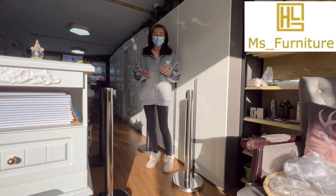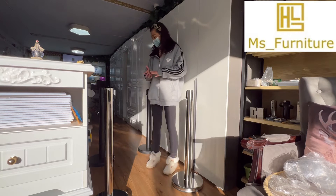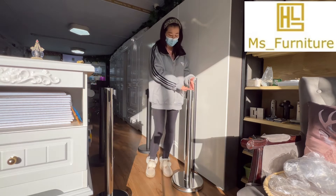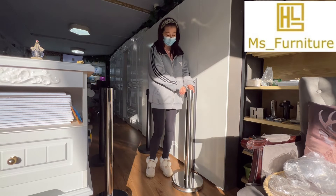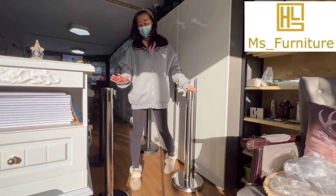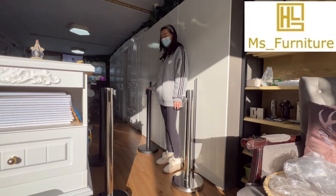It's weather-proof, so it can be used outside or inside. The price for each set — which includes one top, one base, and one retractable belt — is $39 each, and $78 for one pair in the silver color.